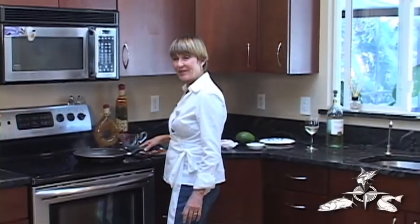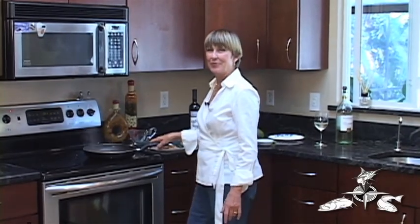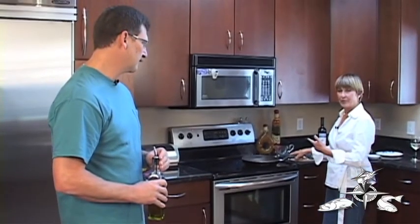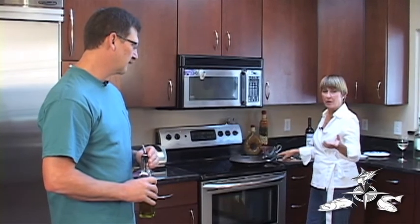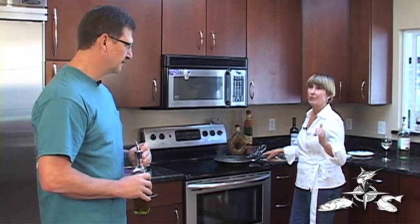Welcome back. We're here in the kitchen of Rick cooking our recipes that we won on Fish Daytona — the recipe contest. I'm preparing a lemon caper sauce while Rick is preparing all of his wonderful dishes to take to the backyard grilling station.